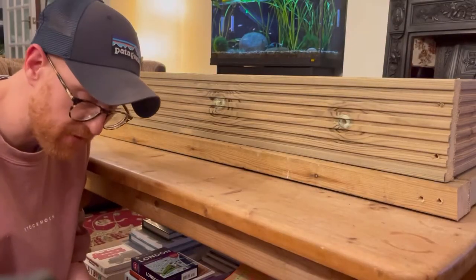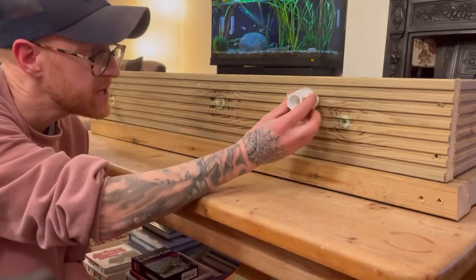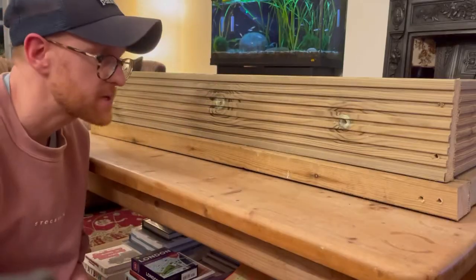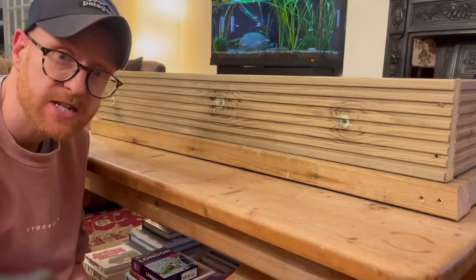I have left this back piece loose for now, and that's because the next job is to put the outflows for the filter in - they will need to be screwed in here. So we're going to have to cut some holes in here and in the plastic planter. Let's do that next.